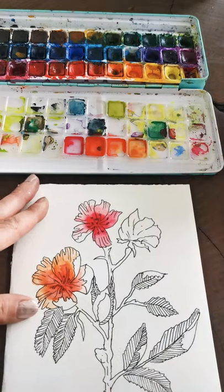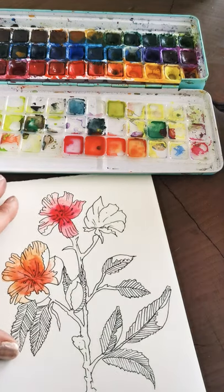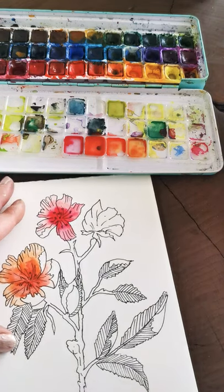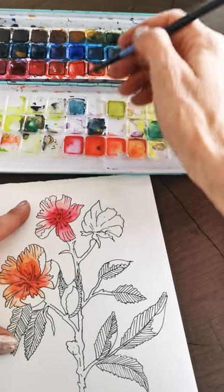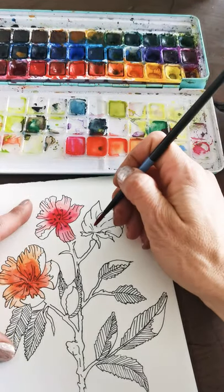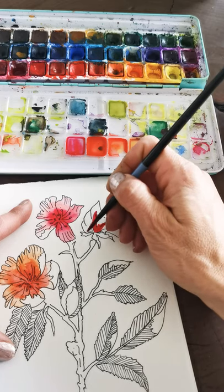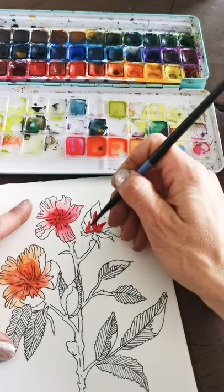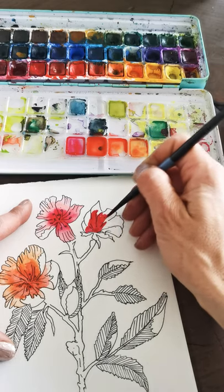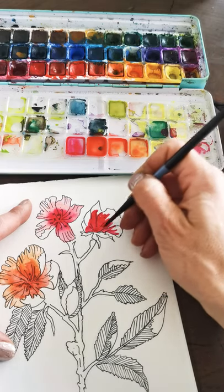These are looking cute — a little different color than that one, and I'm kind of digging it. This last one is like a budding flower, not quite bloomed, so I'm going to keep it pretty dark. I'm going wet-on-dry for this one — I'm not going to start with water on the page because I want this one really dark since it hasn't bloomed yet and hasn't had time to lose its color.